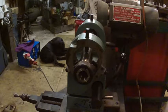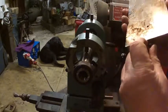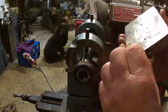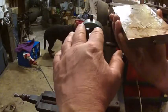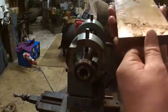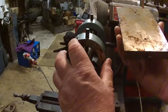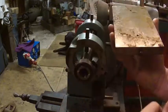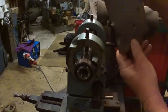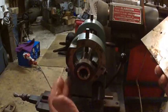Another part I made for it was this wedge-shaped piece that fits underneath. I can't remember how many degrees it's at now, but what it does is fit underneath and put the angle on for doing end mills on the Jones and Shipman. It'll put the angle on for the end mill cutting faces. So that's another thing we made for it. If you've got one of these and you make these kinds of accessories, you'll find it will work really well.